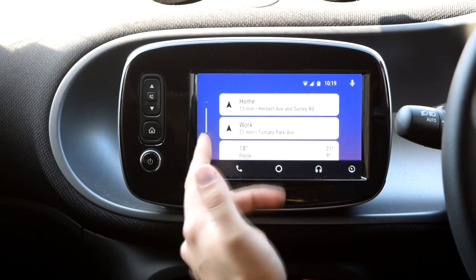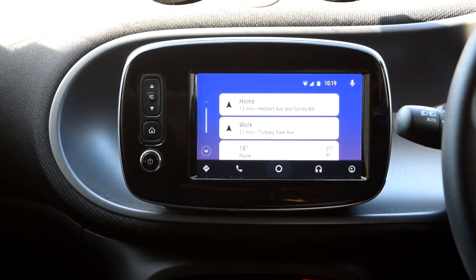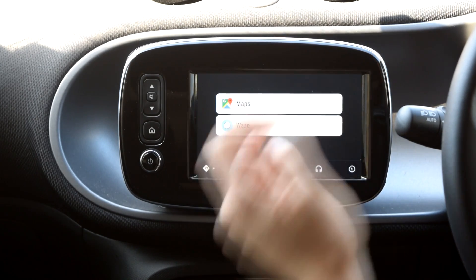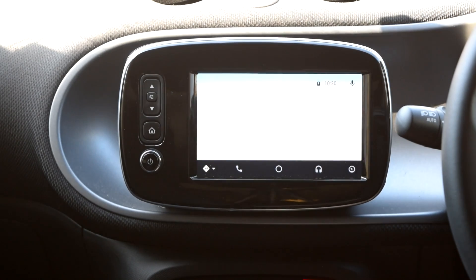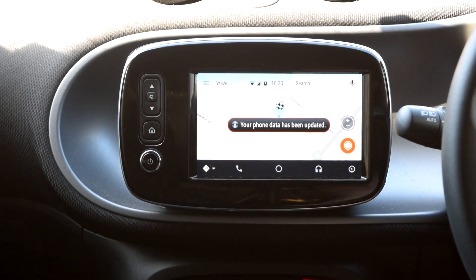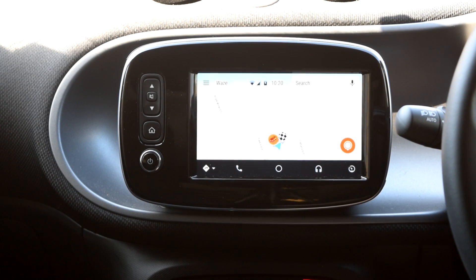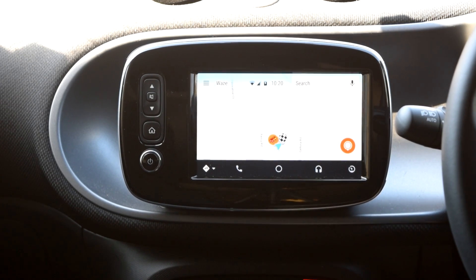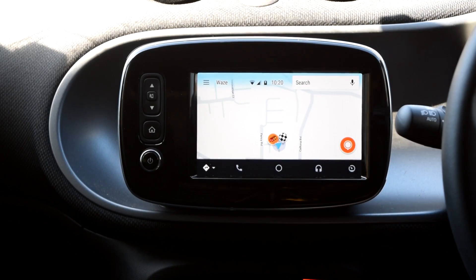If it recognises places you normally go, it will show them on the main home screen, which you can always get back to by pushing the center button. Let's go to mapping — go to Waze. It's one of my favourite apps: it's free, it's up to date, it's accurate, and it's a really good navigation system. I'd recommend it over Google and TomTom.